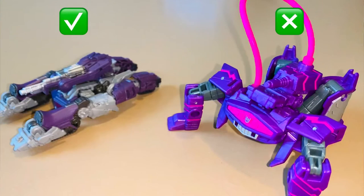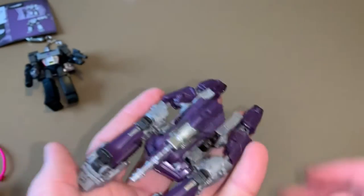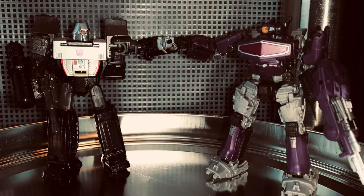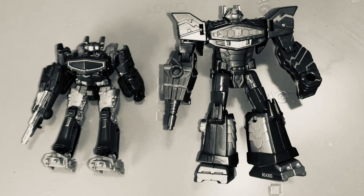I would take this figure over this figure any day. So if you have sixteen dollars lying around and you really enjoy the core class figures, I would recommend getting it. It's a logical time to sign off.